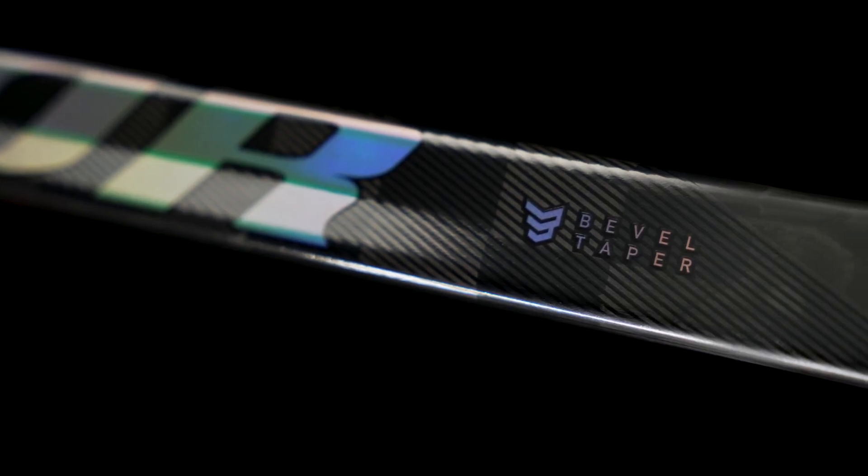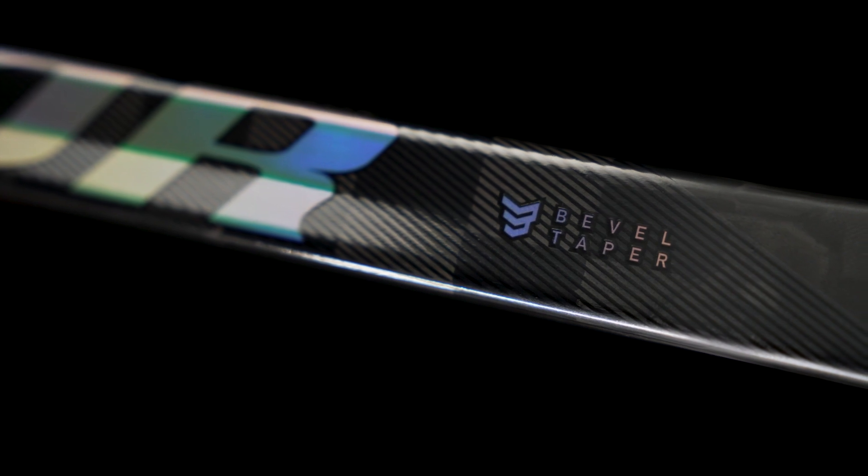What's going on everybody, Chase with iDub Hockey here to do a review on the new Warrior Super Novium hockey stick. This is top of the mountain in the new Novium line — insanely lightweight but it still has that signature mid kick courtesy of the bevel taper, making it great for those elite level players looking for maximum power in a seriously feather-light package.